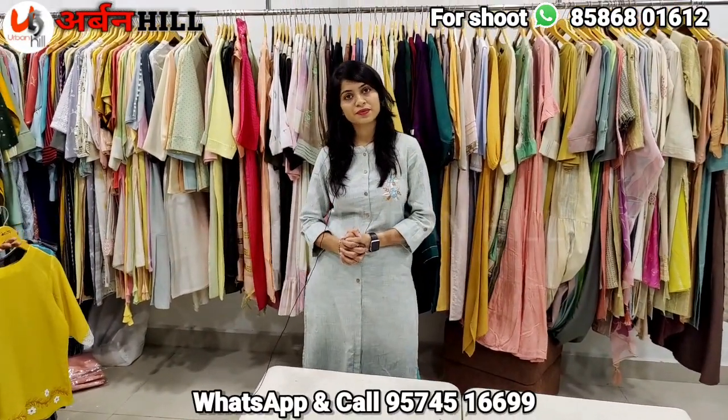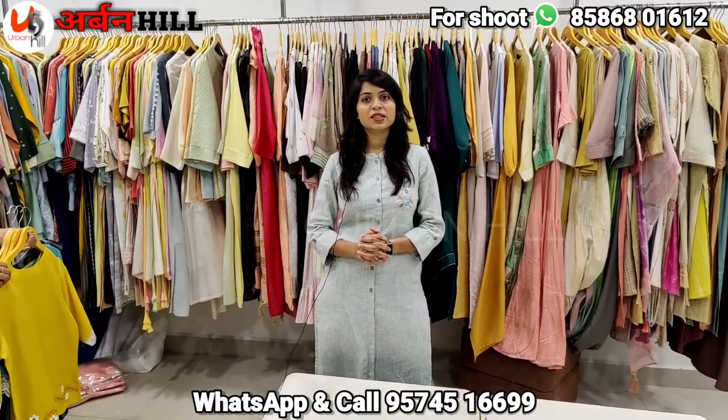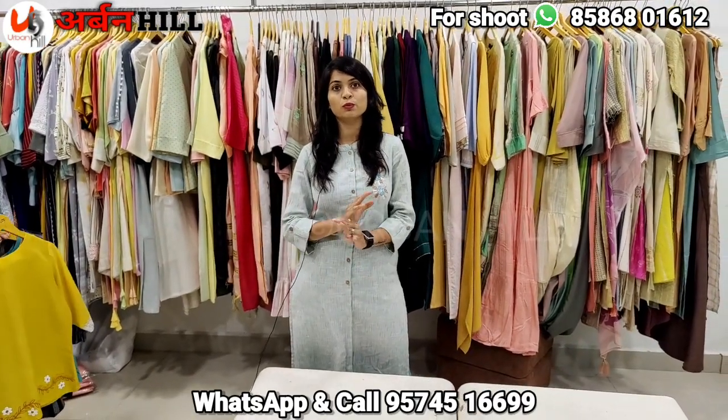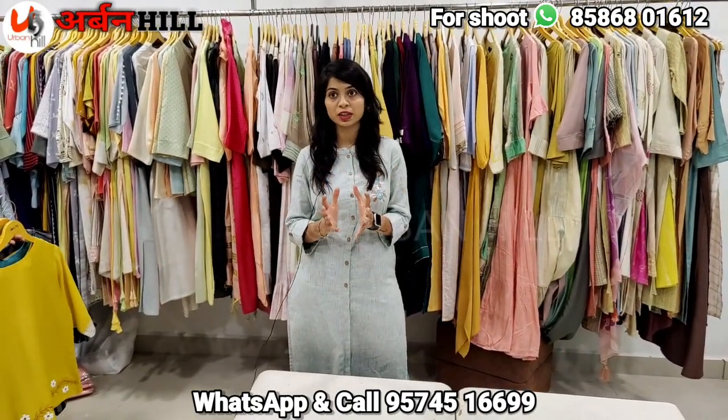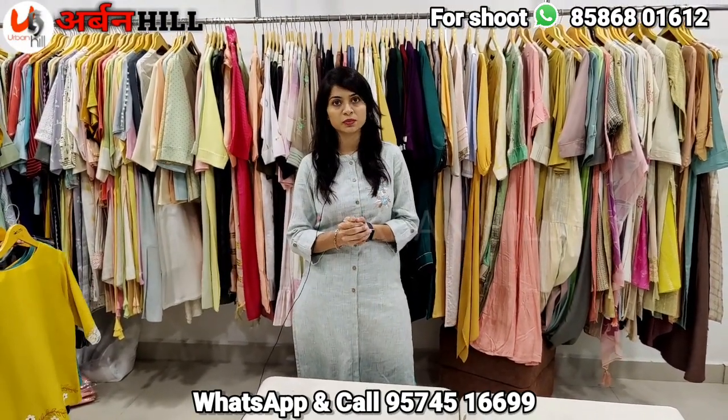Starting-based pricing — I'm going to show you the top designs for new customers. We have a starting-based pricing with a range of 1,300. I'm going to show you some designs and concepts.